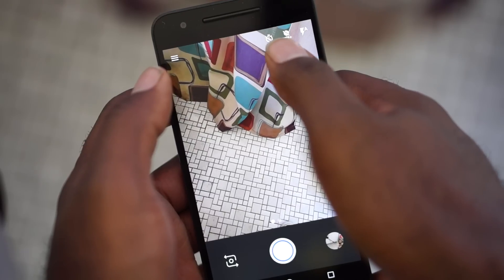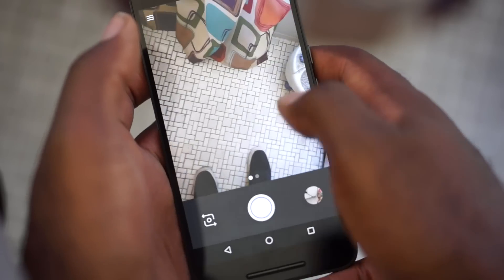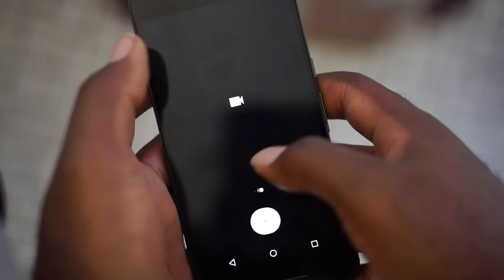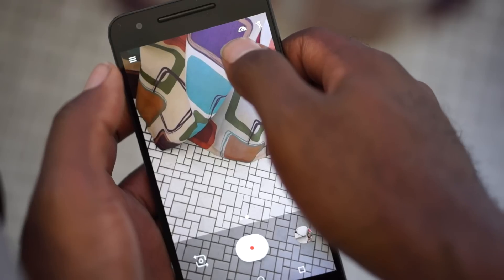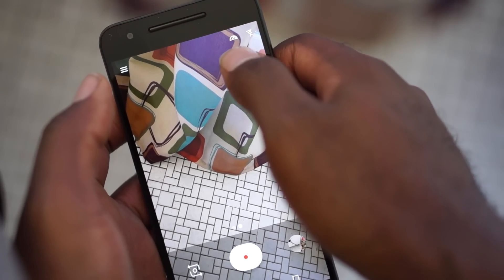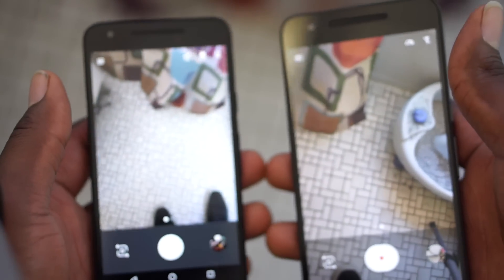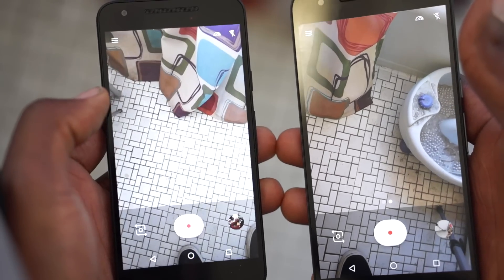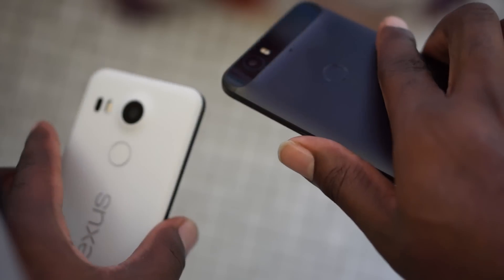Just touch to toggle HDR on or off, and automatic flash on or off. To get to the video mode, just swipe to the left and the options change. Now you have the option for 240 frames per second as well as 120 frames per second, both in 720p video, and then flash on and off. On the Nexus 5X, you only have the option for 120 frames per second, so with the Nexus 6P you get the option for both.